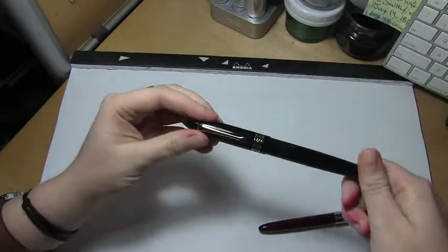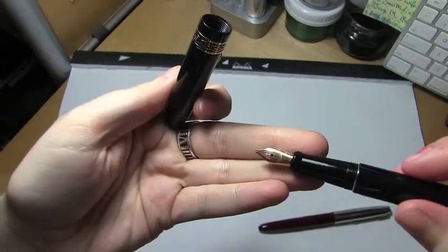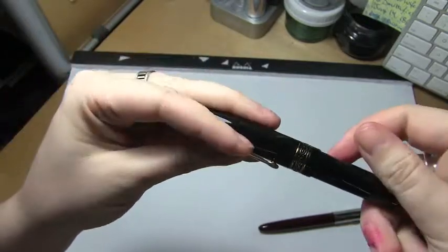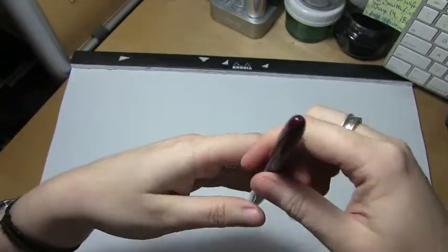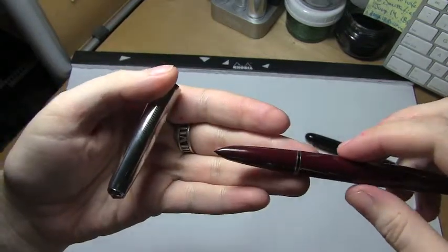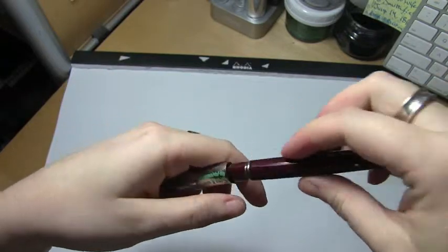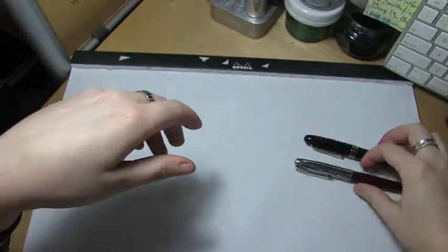The two pens I used were an italic in a broad cursive stub — a Parsons Essential — and a Hero 616 that, admittedly, I did broaden out and wetten just a bit because it was kind of scratchy.